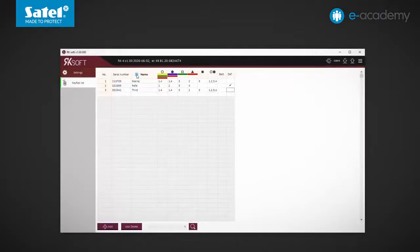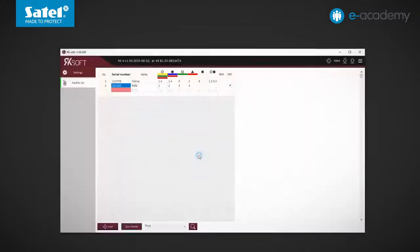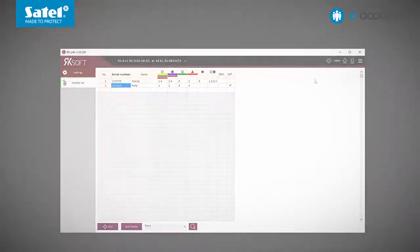First, you can sort the list by clicking on the header of the selected column. The program also includes a tool for finding key fobs, both by their serial number as well as by name. For example, you can find a user who is no longer authorized to open the gate by using the key fob. Click on Delete — a prompt appears asking whether the indicated key fob is to be deleted from the controller. Confirm. The position previously occupied by the removed key fob is marked in red. Save the data. Now we will show you how to add a new key fob using the PRG buttons located on the controller board.